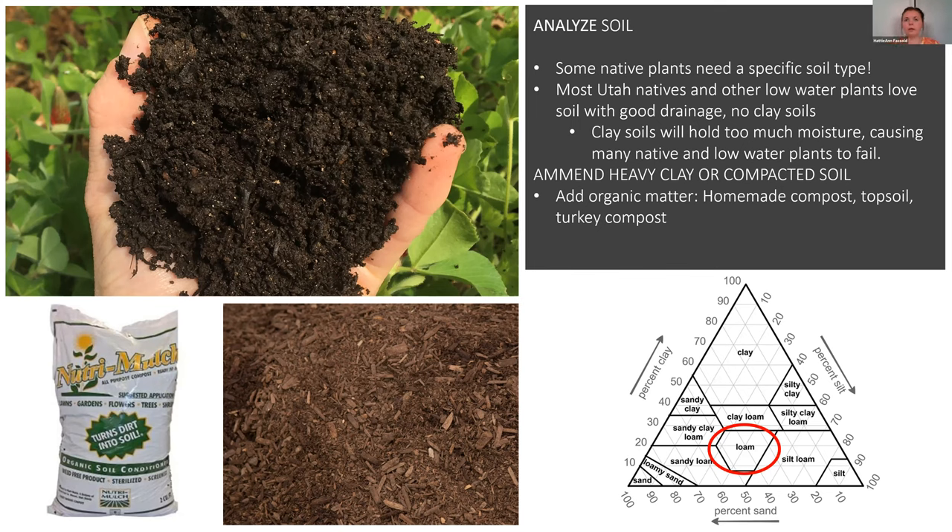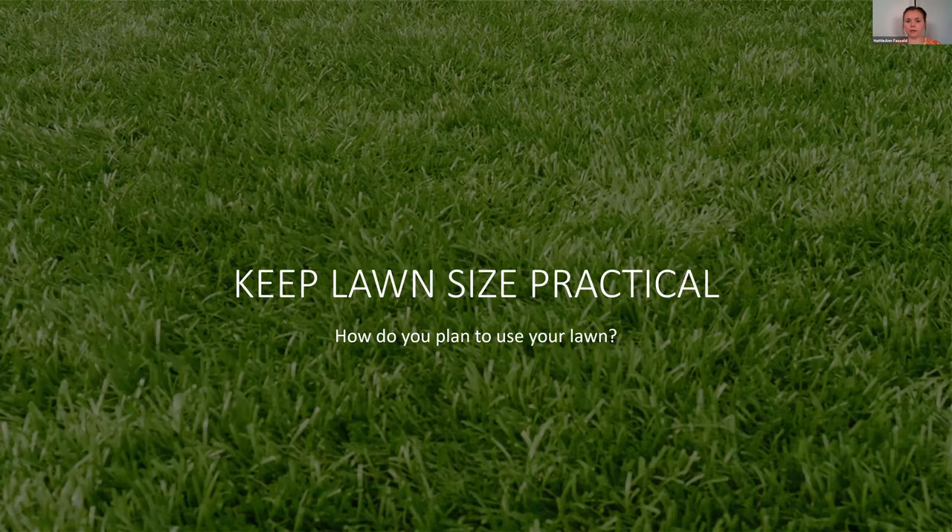The next step is keeping your lawn size practical. With the Localscapes program, this is really important because most Utahns don't use the amount of lawn they actually have. When you build a house, lawn is the immediate go-to — you lay sod or put down seed and cut out little sections for trees or plants. But that's not the way to do it, because it means you have a bunch of lawn that's not being used. Lawn uses a lot more water than other plants, so if you want a low-water landscape, keep the size practical to your needs.